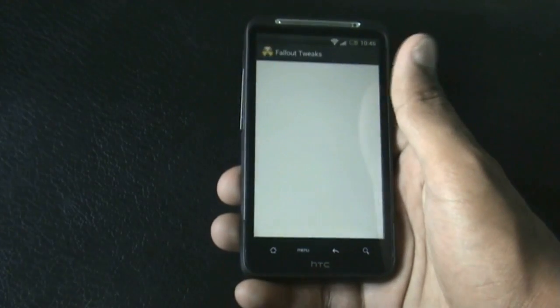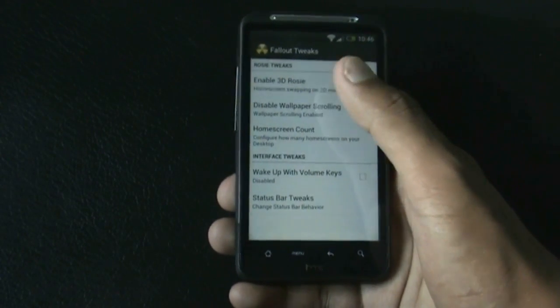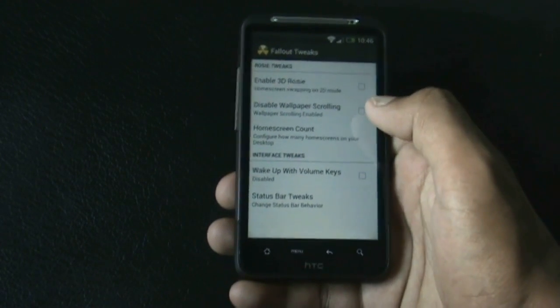You also get the Fallout Tricks here, giving you some customization options. You can enable 3D roads and increase the home screen count.